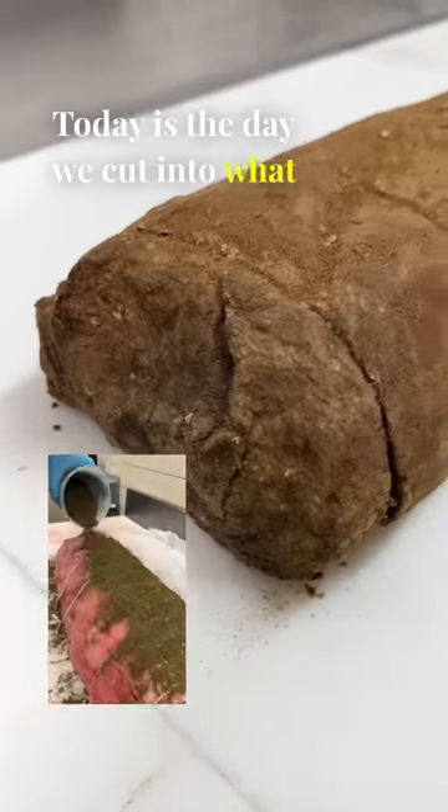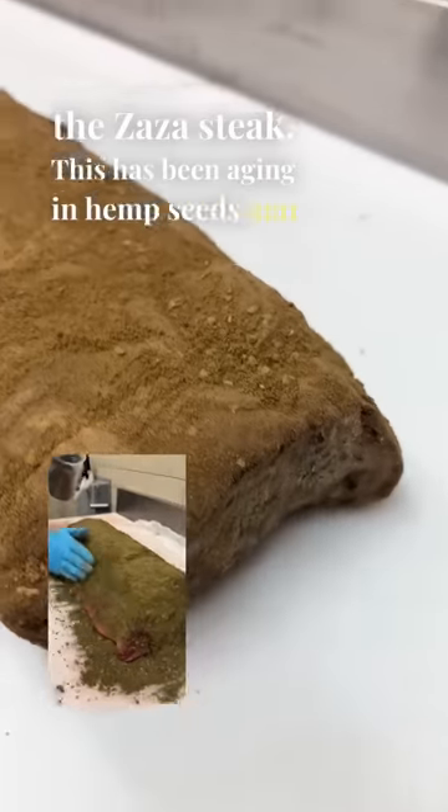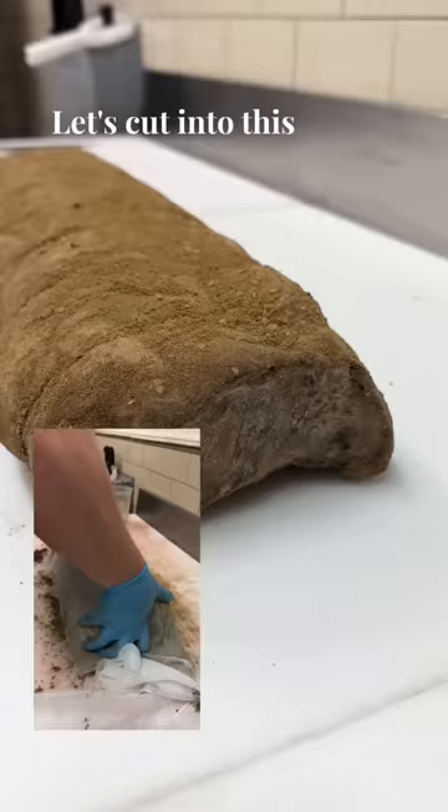Today is the day we cut into what you all are calling the Zaza steak. This has been aging in hemp seeds and hemp powder for four weeks and 20 days. Let's cut into this thing.